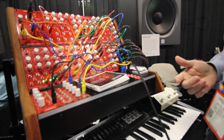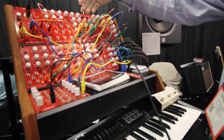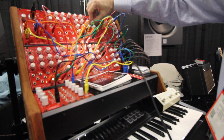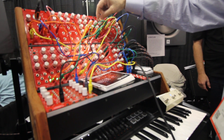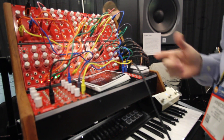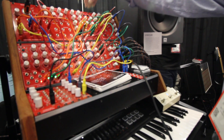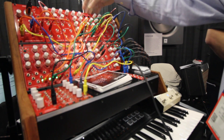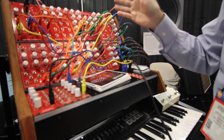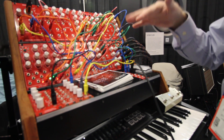I have many configurations. In one configuration, I can draw the waveforms with a very subtle wave. In another configuration, I have the same situation, with 8 LFOs modulating and giving the shape of the wave.